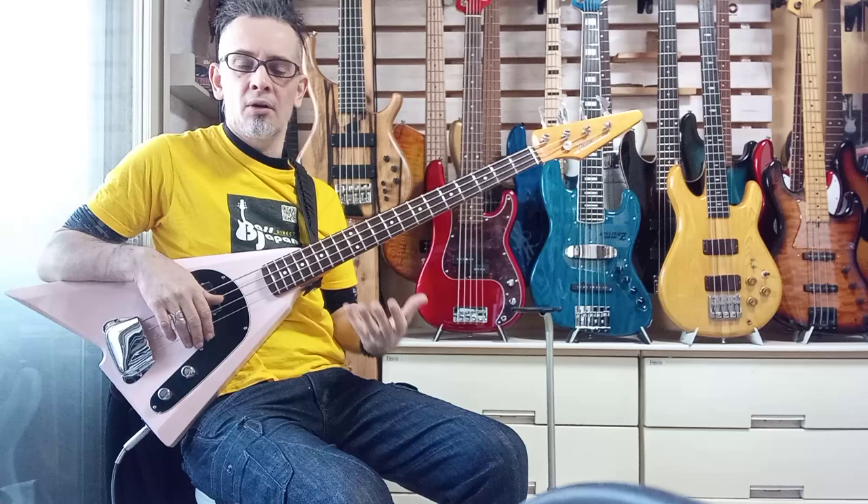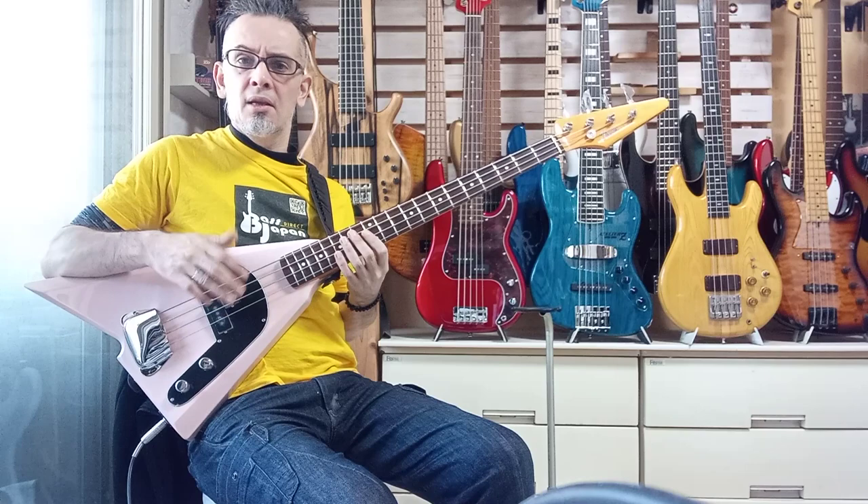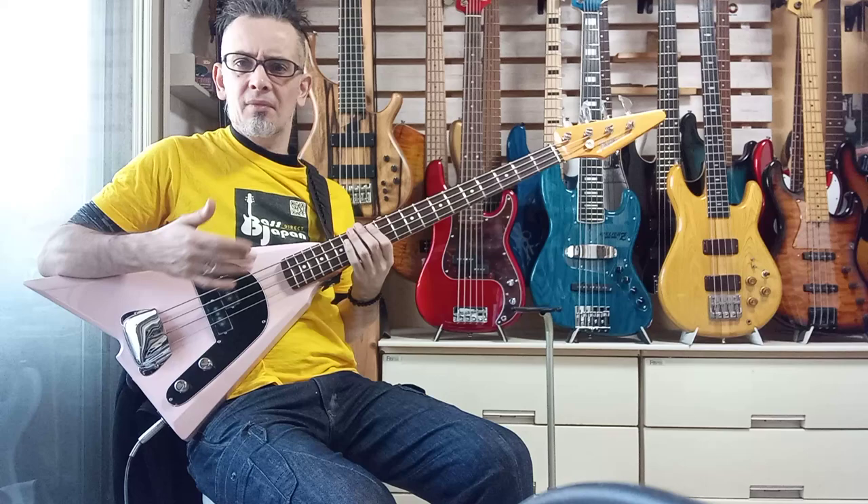The rest of it — and the pickups are good — but the rest of it I hate. It doesn't balance well. It's an uncomfortable picking position. The body is small, so it doesn't have as much focus sound-wise.